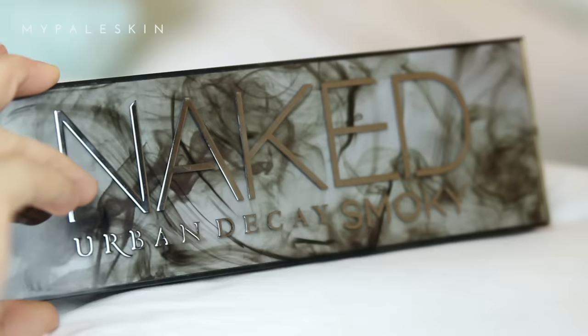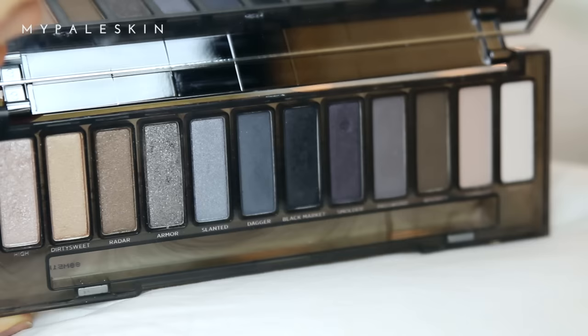Hi guys and welcome back. In today's tutorial I'm going to be showing you how to do this kind of silver sultry smokey eye look. I did this look using the brand new Urban Decay Naked Smokey palette. I've not been paid or sponsored at all to do this video — I was just lucky enough to have this sent to me in the mail. I asked you guys on Twitter what eyeshadow palette you'd like to see me do a look using, and you all said this one, so this is what you've got today.